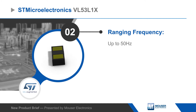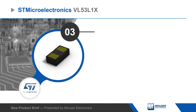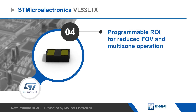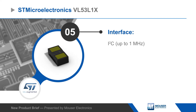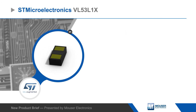The sensor can be hidden behind many cover window materials and measurements are not affected by the target's color or reflectance. The receiving array also offers a programmable region of interest to reduce the sensor's standard 27-degree field of view and support multi-zone operation. The VL53L1X uses an I2C interface.